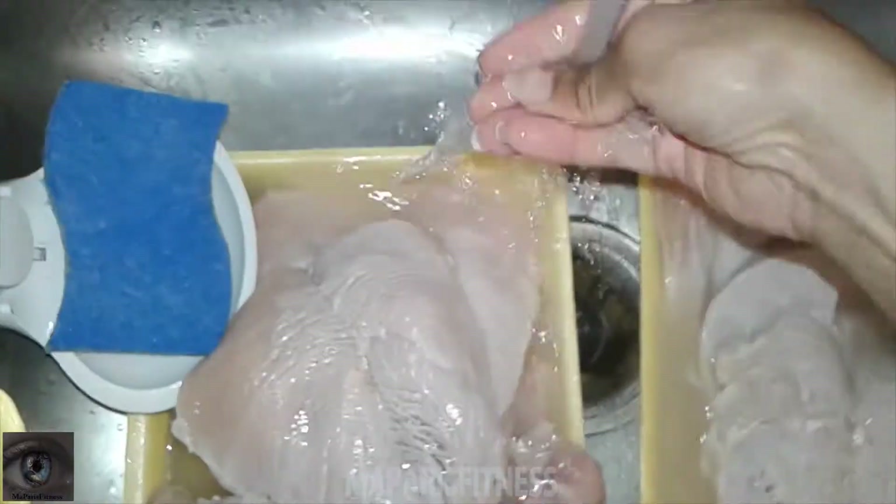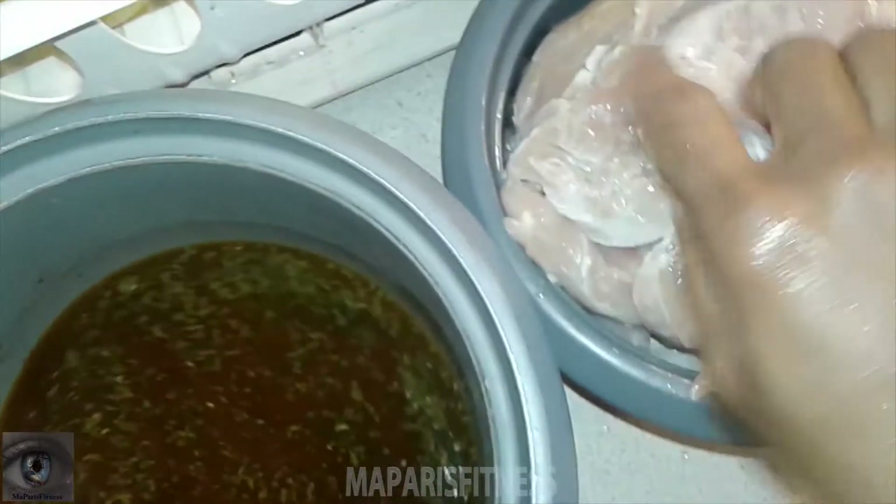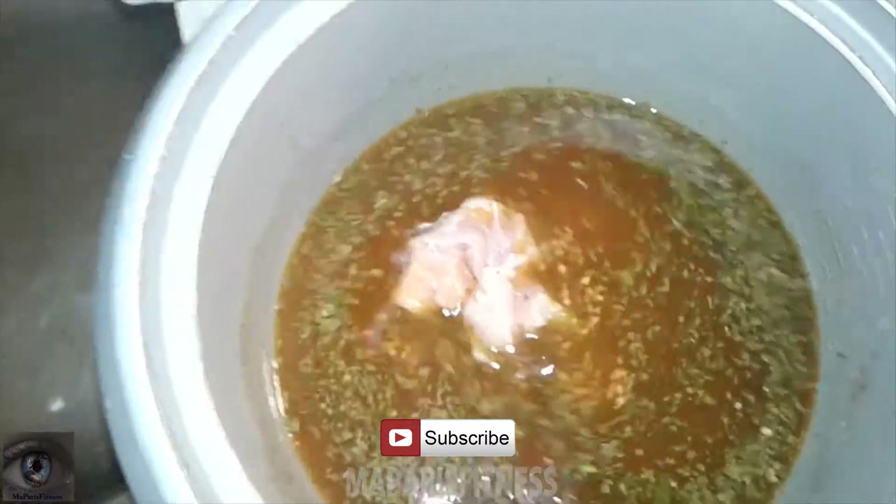Now all I'm going to do is rinse it. I'm going to put it in here and rinse it again in the sauce.